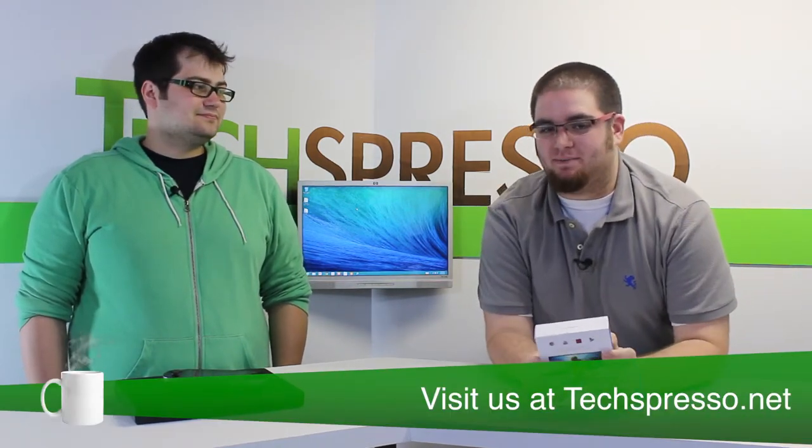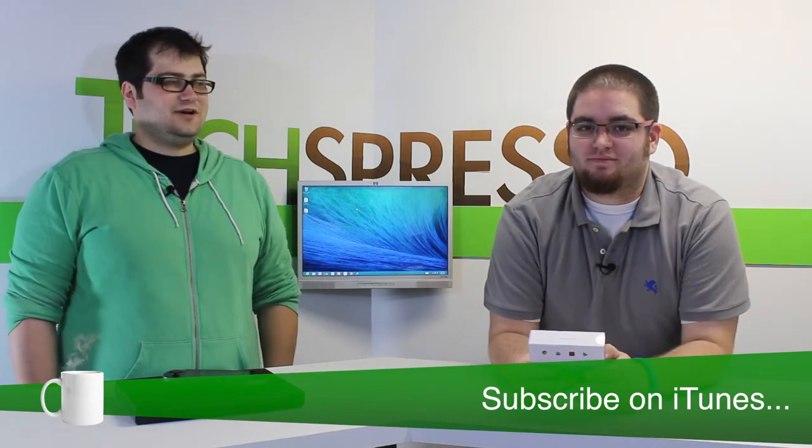Thank you for joining us for what I think is probably the best episode of Techspresso ever — as long as quality relates directly to the length of the episode. As always, you can visit us on our website at techspresso.net, and you can subscribe to our podcast on iTunes and a bunch of other things that might not work anymore.